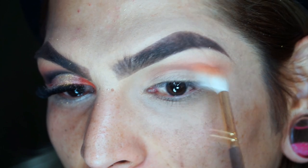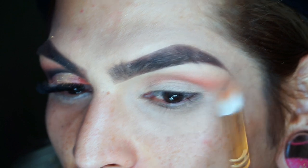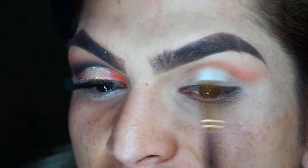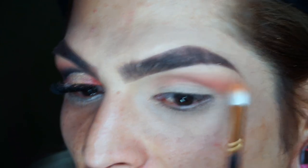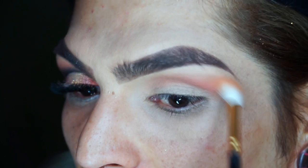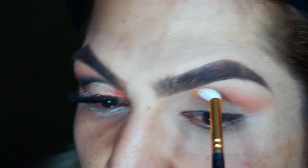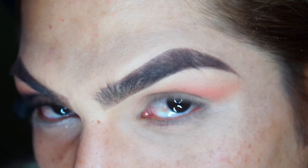You want to start on the outer corner, flicking it out like you're creating a wing effect, and dragging it about halfway into the crease. You want to make sure that you're also bringing it up pretty high up towards the brow bone, just because we are going to be using a couple of shades for the transition, and it's just going to make sure that you really get to see all three colors.